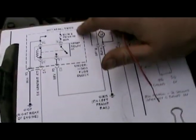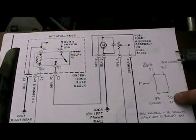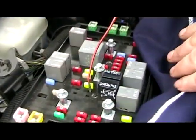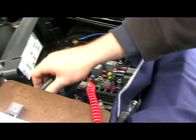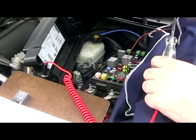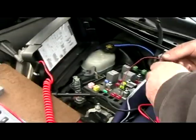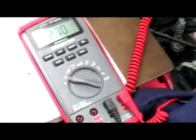The first thing I want to do is check this ECM fuse 10 for power. That means the lower right cavity should test for battery voltage. I'll hook up my 12-volt test light to ground — it lights up. I have battery voltage there. I can hook my meter up, probe it, and it sits at about battery voltage.